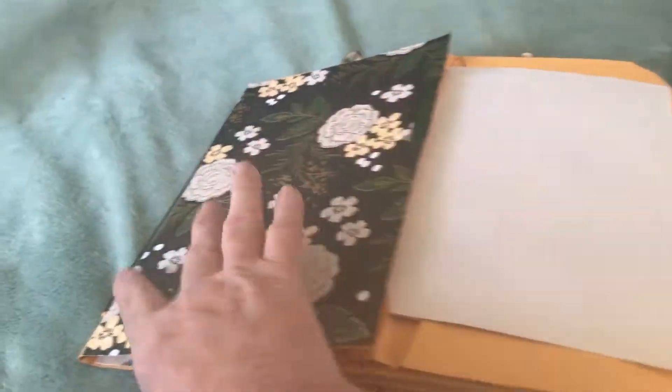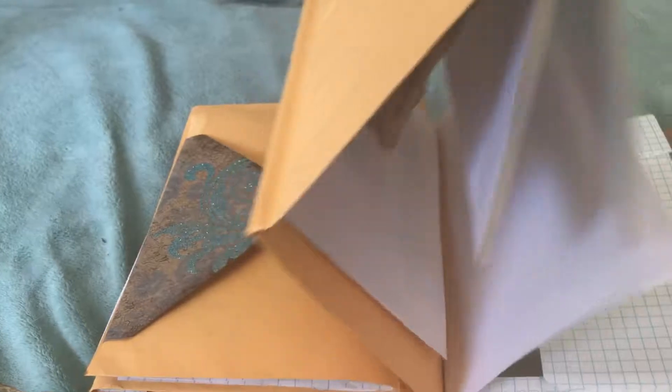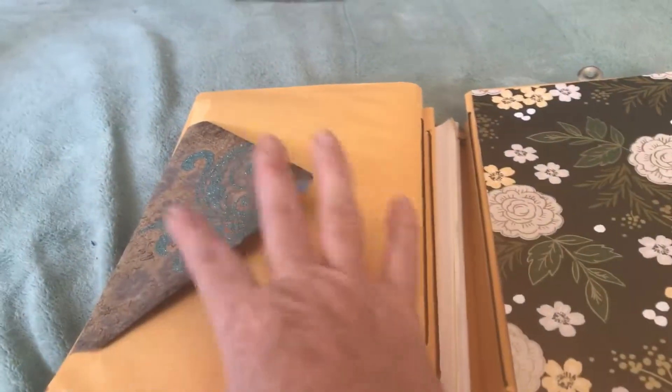And then when I close this — you close that part like that. This one here has got an envelope and then nine pieces of paper. And nine pieces of paper on this one — that one's sealed. Nine pieces of paper.